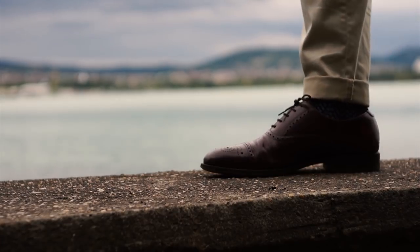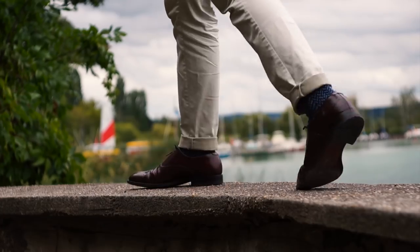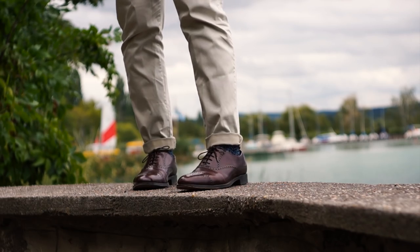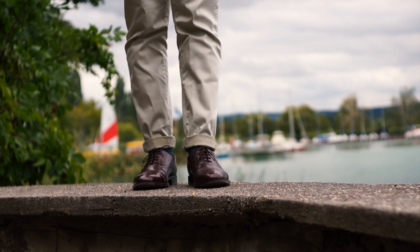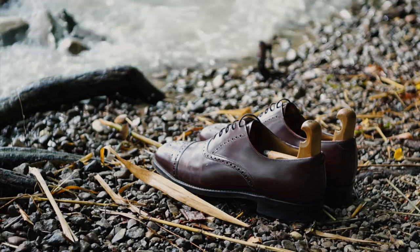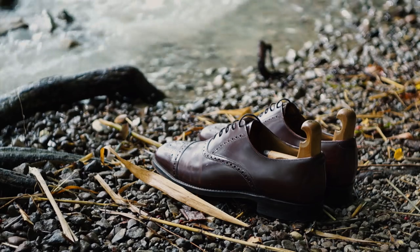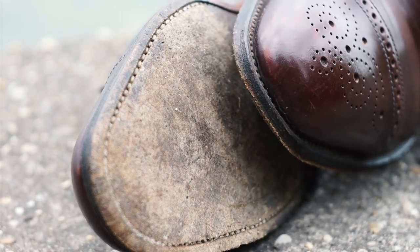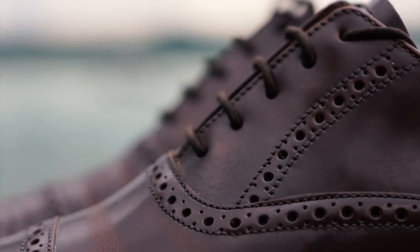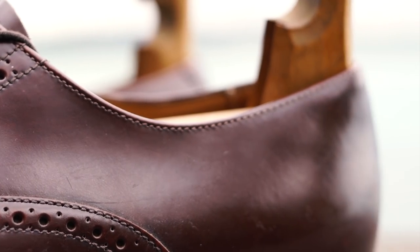They fit true to size, but the creasing can sometimes hurt my feet when walking too much. For comparison, my Meermins on their Hero last are much narrower. The construction is as solid as you would expect from a British shoe — they are built like a tank. The soles have barely been worn down after about 6 months of use. The broguing is fairly substantial for a semi-brogue, and coupled with the chunkier last, this makes it more of a casual pair.